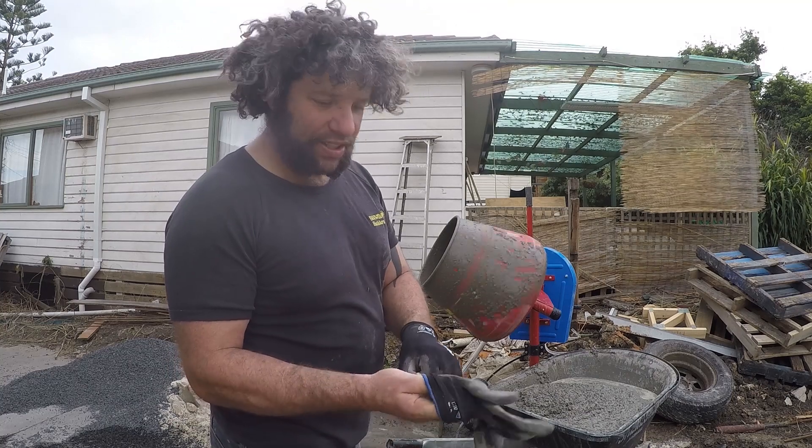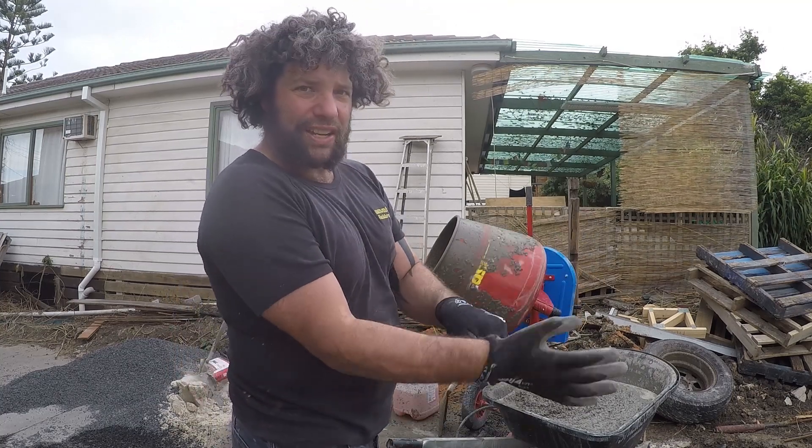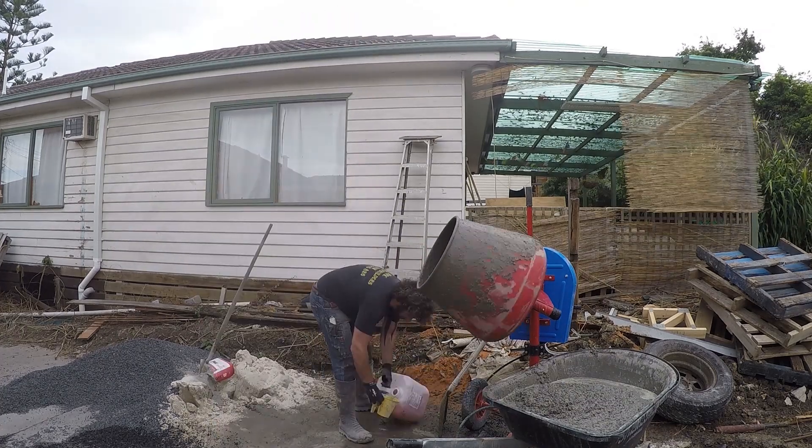Always protect your hands on something like this. You don't want cement on your hands — you don't want cement powder all over your hands or the waterproofing all over your hands. They become too rough and your hands start to split open.